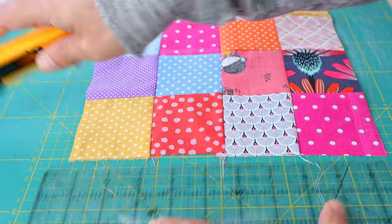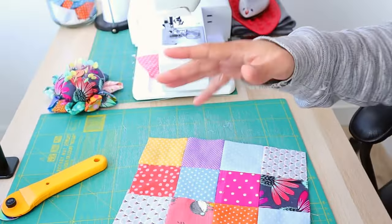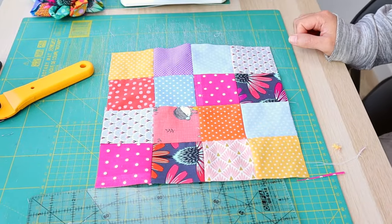They did not pay me enough for this, let me tell you. So brilliant, wasn't that? So much better than me. Are we happy now? Yeah, it's perfect. Okay, get away from my fabric.